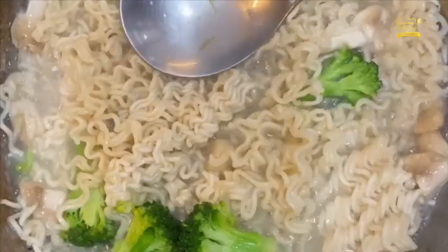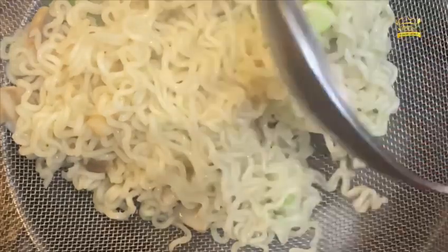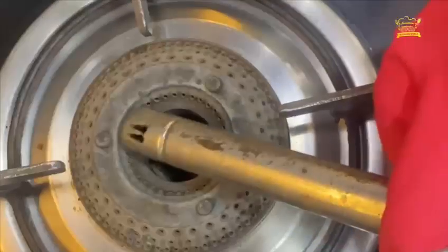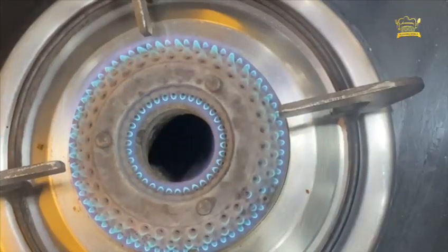I have put broccoli and mushrooms to boil in the water along with Maggi. Once they are done, I drained the excess water. I have kept some vegetables aside and made sure not to overcook them.